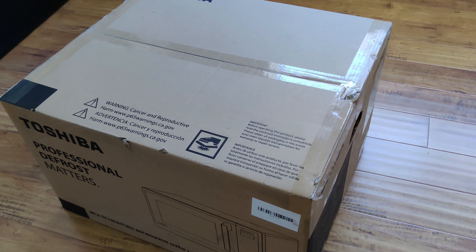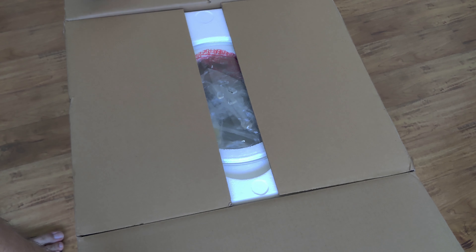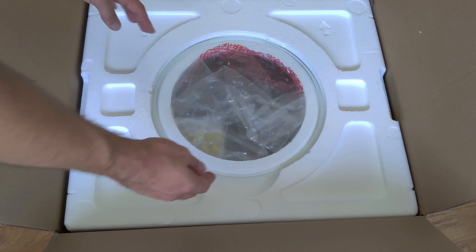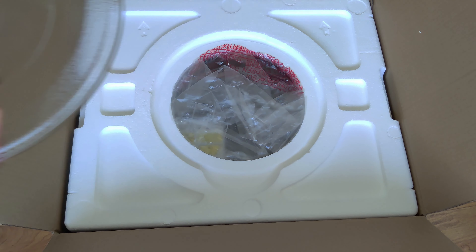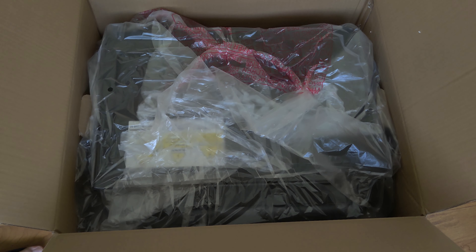Let's take a look at this Toshiba 7-in-1 countertop microwave oven. But it doesn't just stop there — it's also an air fryer, an inverter, convection oven, a broiler, as well as a defroster.